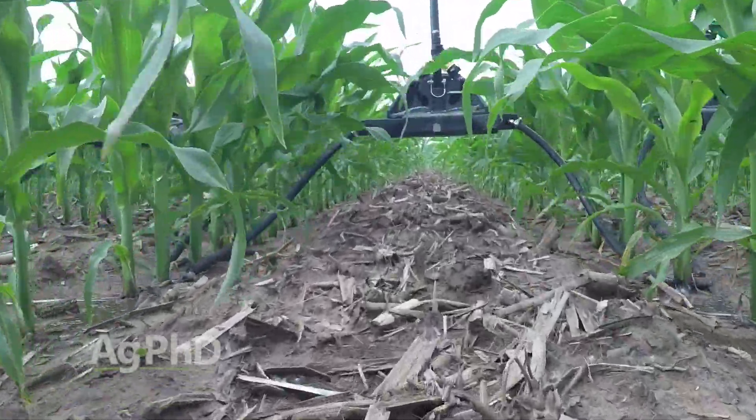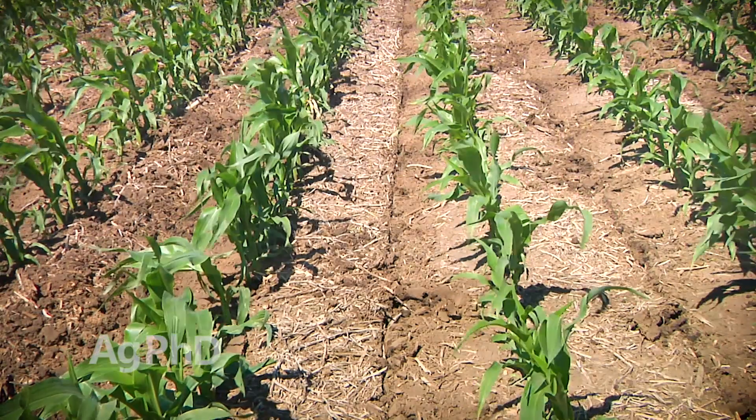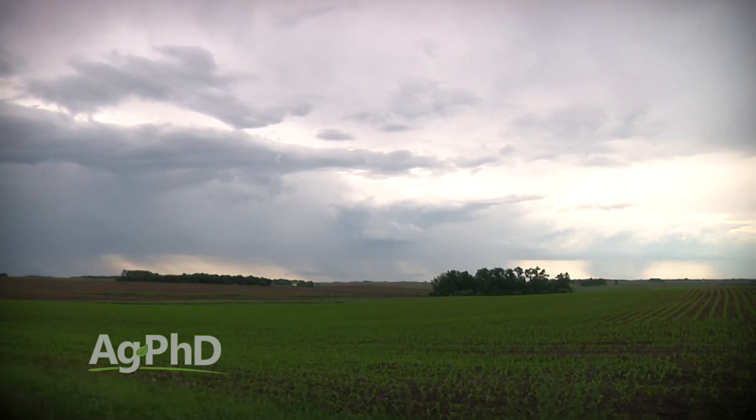Placing nitrogen close to the row or even in the center of a 30-inch row can work just fine. Either way, getting timely and sufficient moisture is the real key to maximizing the benefit of your side dress application.